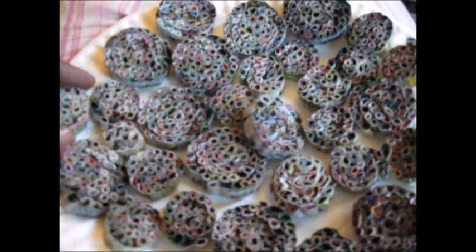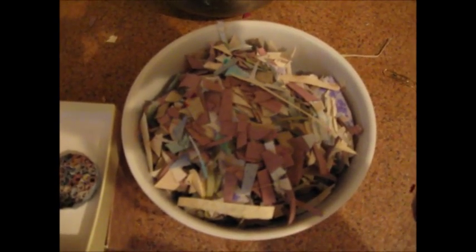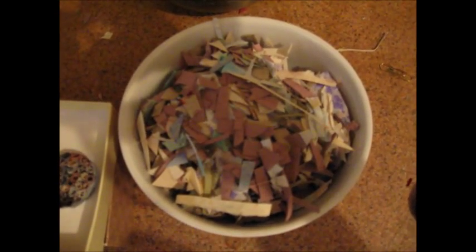Good morning, today is Monday, September 21st, 2015. I'm starting a new project with waste products or old paper. This is nothing but bits of handmade paper scraps from whole sheets and sediment blocks which you saw in a previous video. I broke them down and cut the handmade paper into small pieces.